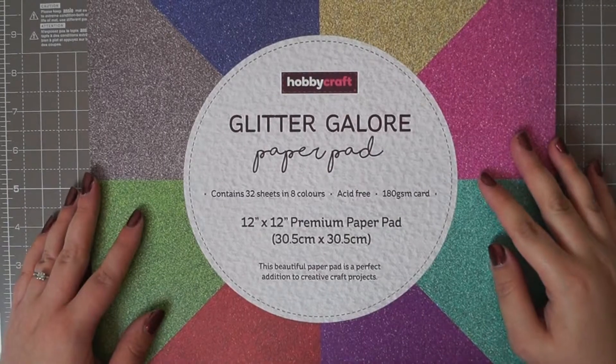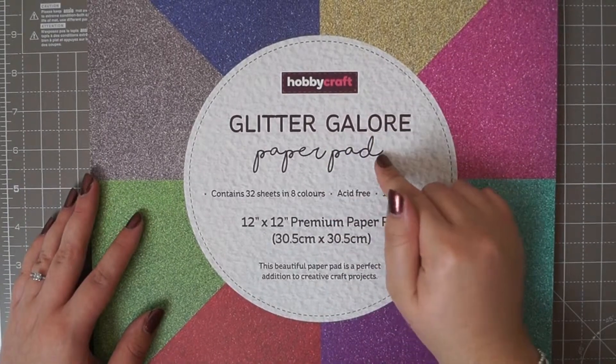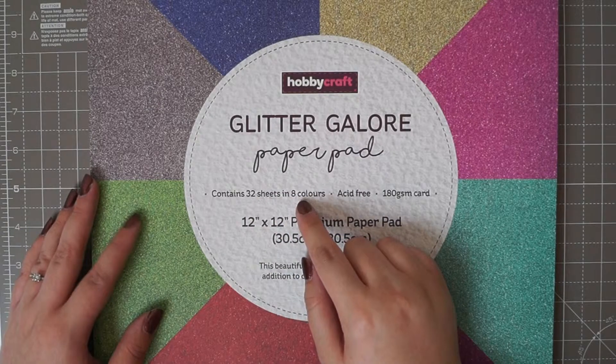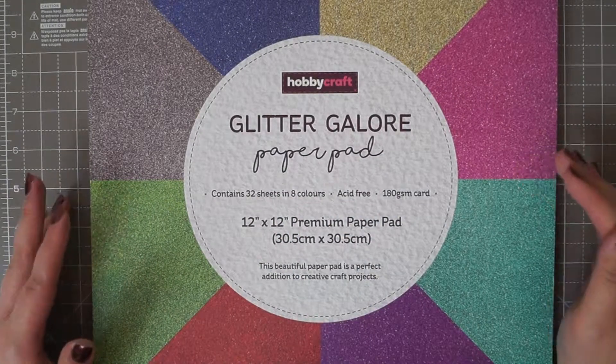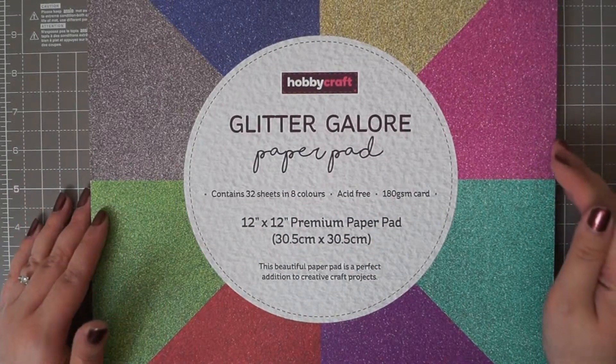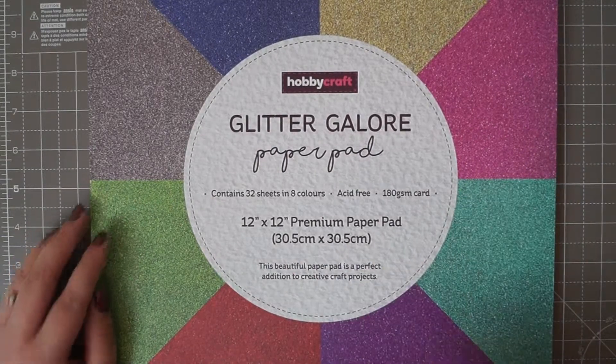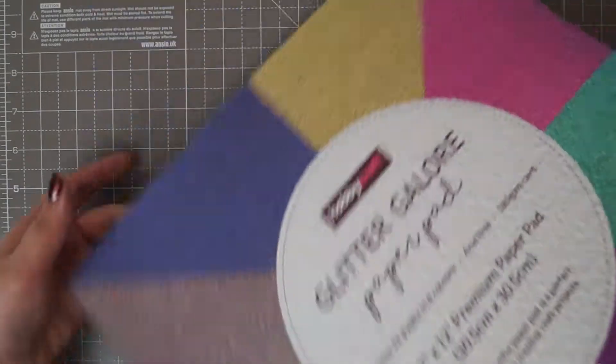The final item is the Hobbycraft Glitter Galore Paper Pad in 12x12. You get 32 sheets in eight different colours and they are all glitter paper. I normally get glitter cards from B&M's because you can get an A4 pack that's such brilliant value, but there are more colours in this so I thought I'd give it a go. I really like the glitter papers where if you rub them the glitter doesn't come off on your hand — it's engrained into the paper.